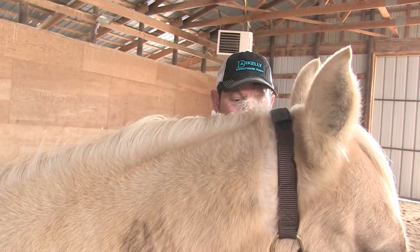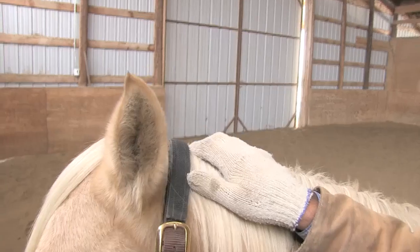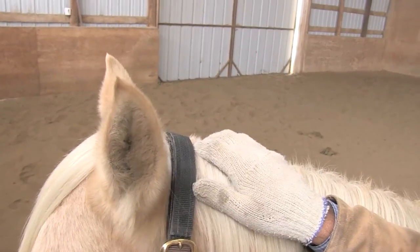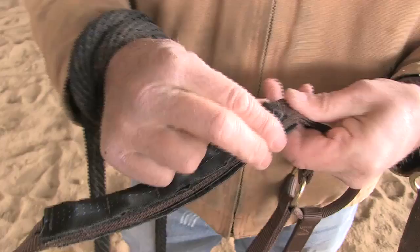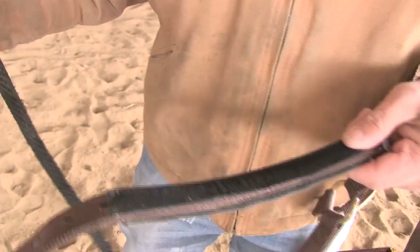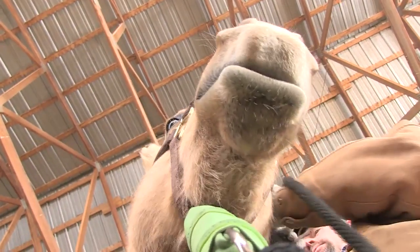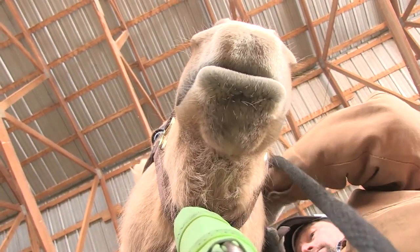The EZNow Manor Maker Halter focuses on two pressure points: the poll and the noseband. It is equipped with removable corrective hardware that is interchangeable with a smooth surface when satisfactory behavior is displayed. It is up to the trainer which area is focused on, and both areas at the same time is an option as well.